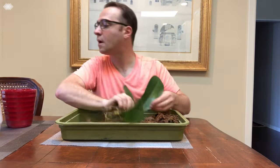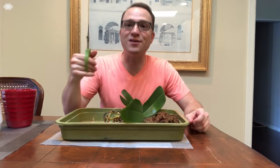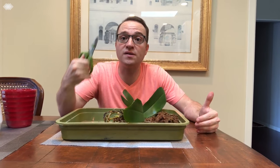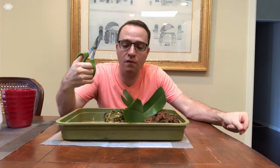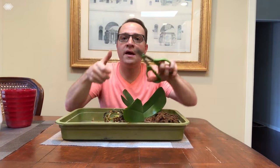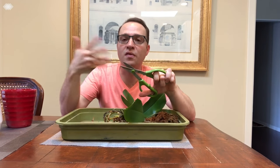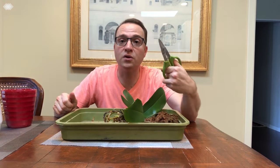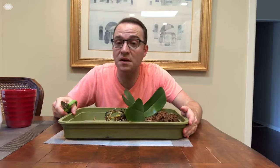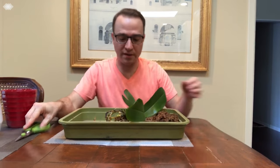We're left with the root system. Anytime you cut an orchid — or really any plant — you want to sterilize your scissors. Some people use alcohol for that. I like to use a flame. Take a lighter and put the blade in the flame for maybe 30 seconds, moving it around — that'll sterilize your scissors. That's very important. You don't want to be snipping all your plants with scissors that maybe carried some disease, because you'll end up spreading that disease to your other plants.